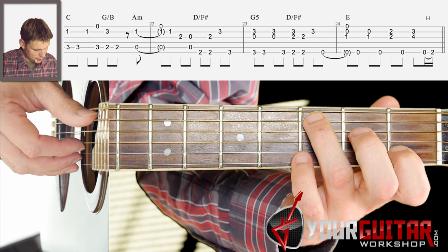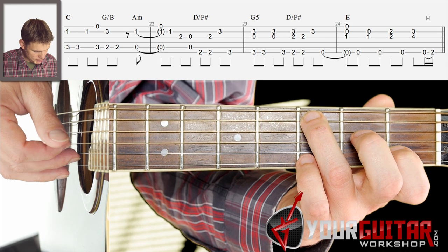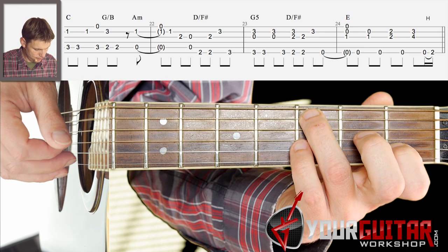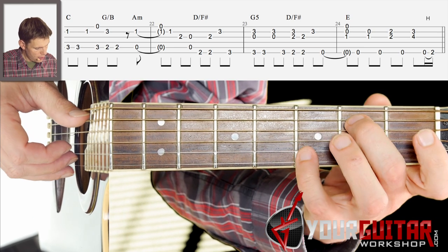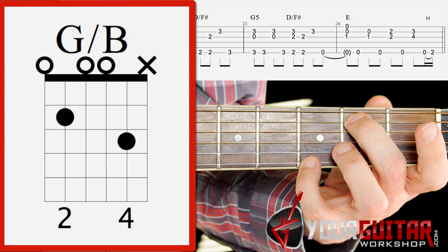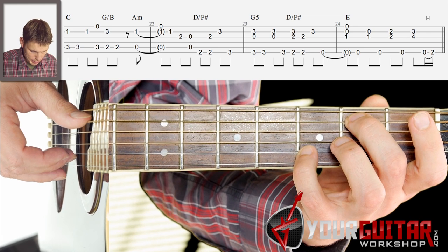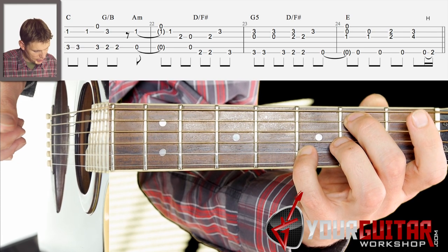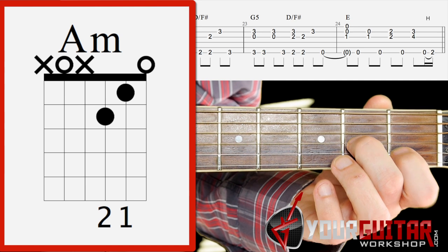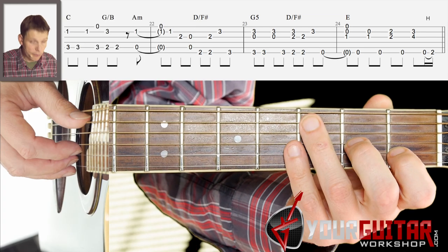You play A and B string together and you play the A string again, then the B string, then A string and E string together. Then you take that G with B in the bass but now the little finger is not on the E string but on the B string. You play A and B string together, then the A string, and then you play A minor — A and B string together. So that first bar goes like this.